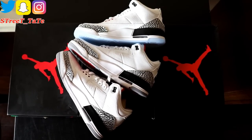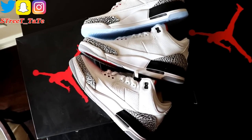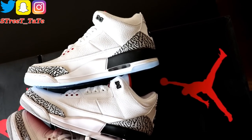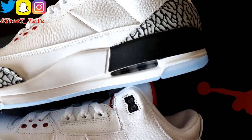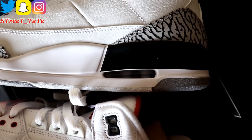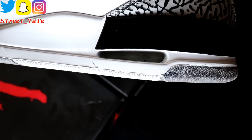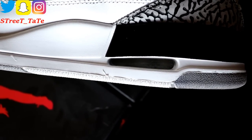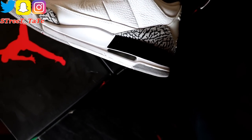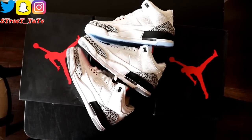The outside of all three shoes still has that tumbled leather going around with the smooth mud guard and the curved-to-point elephant print on the heel. As for the air bubbles — the 2018 has a nice clear bubble, the 2013 also has a very clear air bubble, and the 2011 is starting to yellow a little bit but is still pretty clear for its age. Overall, shape, design, and colorway stay consistent across all three.